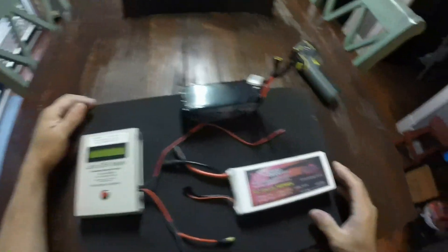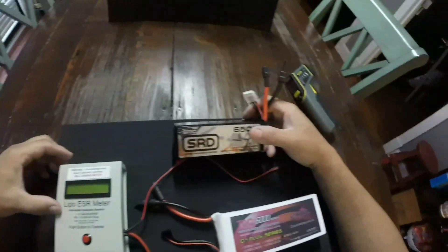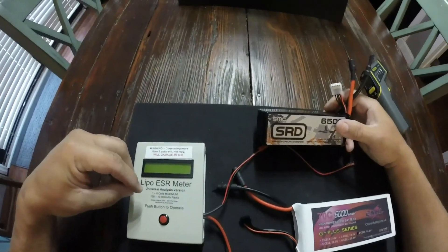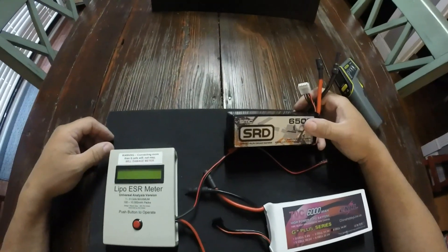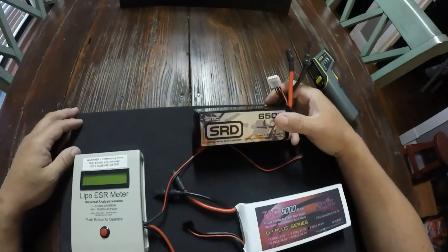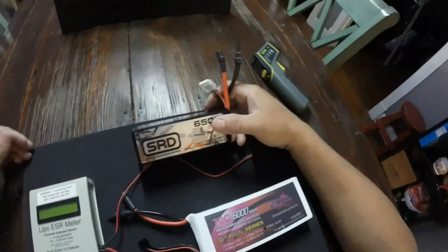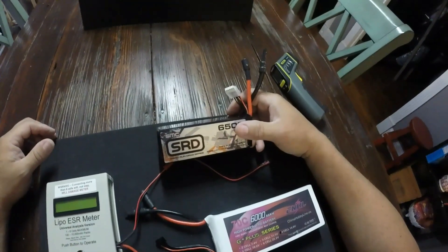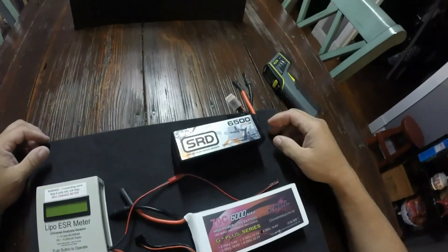I just wanted to give y'all a little demonstration of the lipo meter — different IRs and how it equals out in amps. I use it mainly as a tool to find my strongest lipos when I'm going to go out and make a run. If it says 168 versus 175, well in real world seven amps ain't gonna be much — but we all know you can pull hundreds of amps off these batteries in a peak. That's what I use it for.